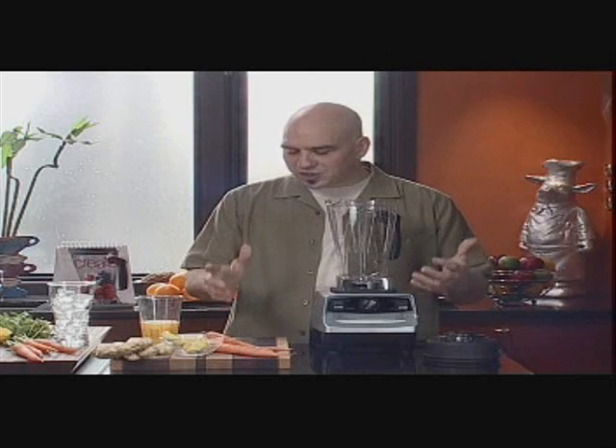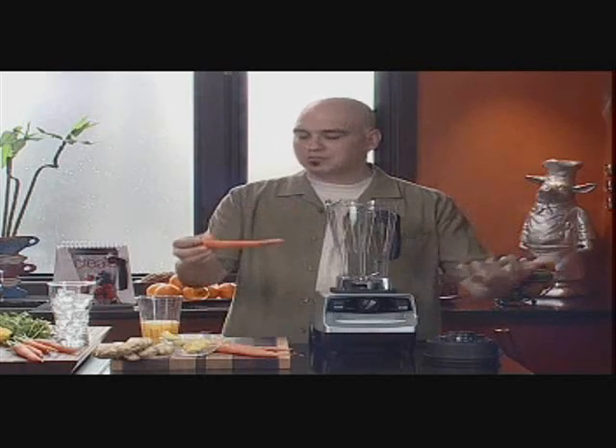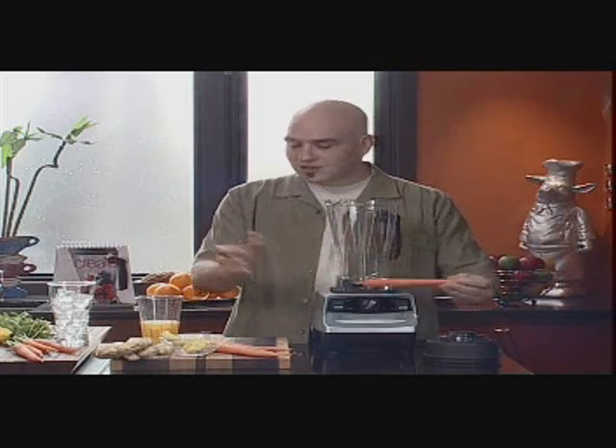Hi everybody, we're going to start making some whole food juices, smoothies, and frozen drinks. The first drink we're going to make is a frozen vegetable puree with some carrots, some ginger, a little bit of orange juice, and ice. I like to call it the Rascally Rabbit, because it's got some real good flavor to it and a lot of nutrients.